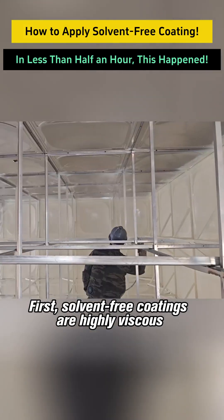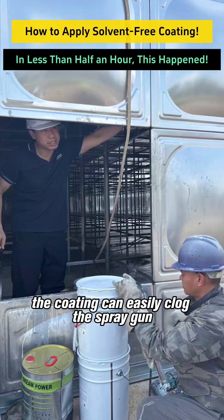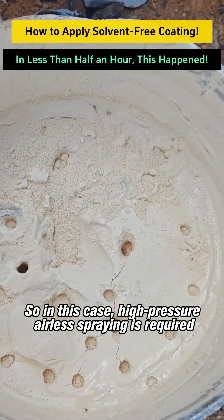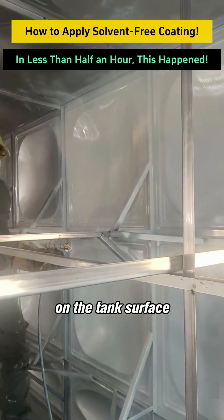First, solvent-free coatings are highly viscous. If airspray is used, the coating can easily clog the spray gun. So in this case, high-pressure airless spraying is required to fully atomize the thick solvent-free coating so it can be evenly sprayed on the tank surface.